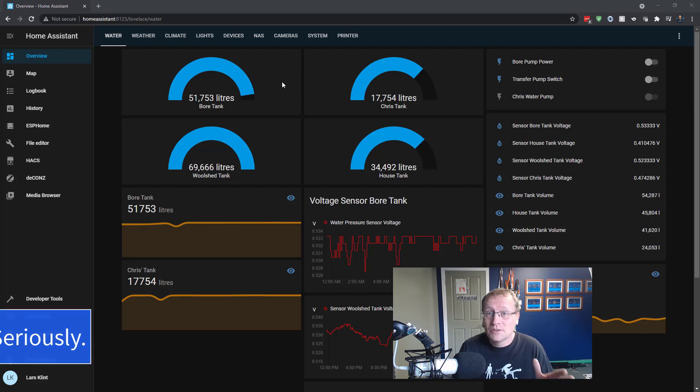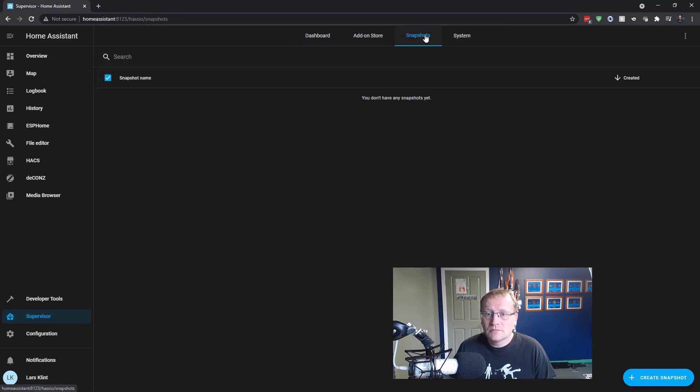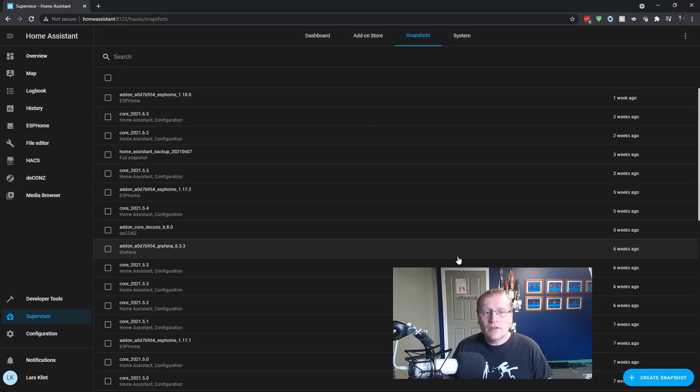Tip number seven is to take backups — backups of Home Assistant, or whatever system you use. I had one system crash and only had a backup from four months ago, and I had to recreate everything. In Home Assistant, go into Supervisor, then Snapshots, create a snapshot, select full snapshot, and create it. Mine are about half a gig each, but storage is cheap. Keep at least three or four. Do it weekly or monthly, but just do it regularly.